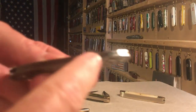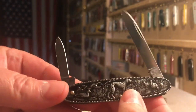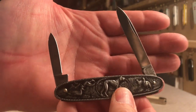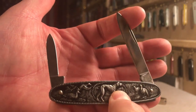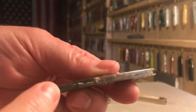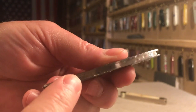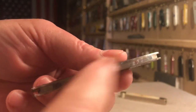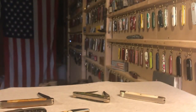Early muskrat knives had just one back spring. With a pen knife you have a long blade and a short blade, and operating two blades off one spring is not a major problem. However, with two long blades you put a lot more stress on the back spring. With the muskrat, two very long blades operating off one spring doing a lot of work every night meant the springs would wear out, blades would get loose, the spring would break — and it was a problem.